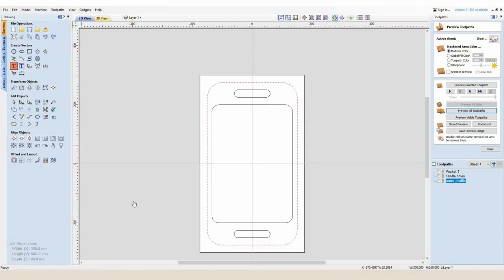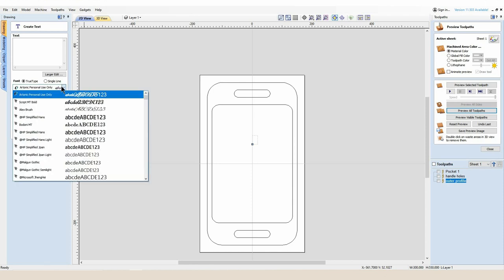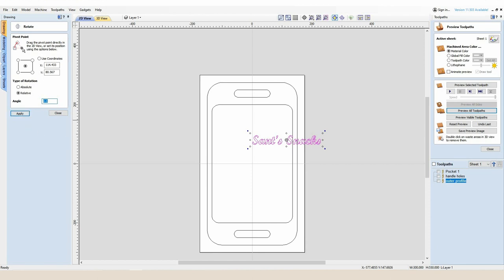For the first part I'm going to select the text function on Vectric. I'd like my letters to be 30 millimeters tall and the font I'm going to go for is Script MT Bold. We're going to have 'Santa's Snacks'. I've got the text done at the correct size — if I go into rotate selected objects and rotate it 90 degrees the text faces backwards on my SmartBench, so I'll change it back.